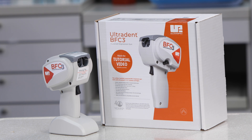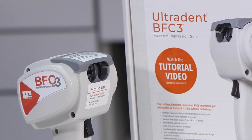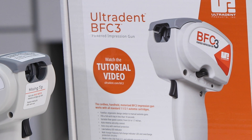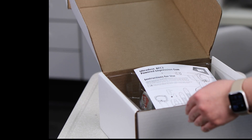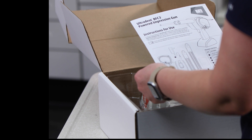Thank you for purchasing the Ultradent BFC3 Impression Gun. With proper use and care, this cordless motorized impression gun will make your procedures faster and easier than ever. Please read the printed materials included with your BFC3 Impression Gun for information on operation and troubleshooting.